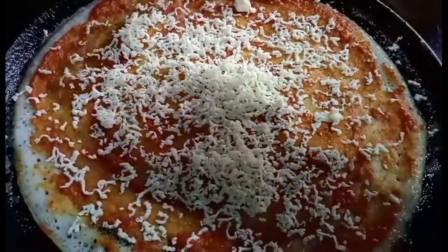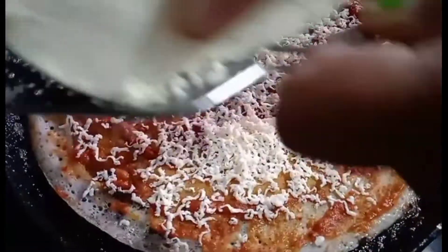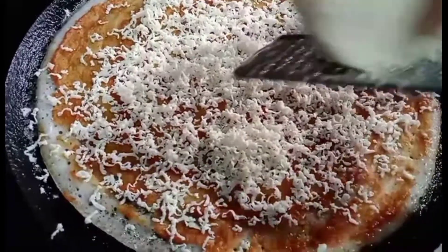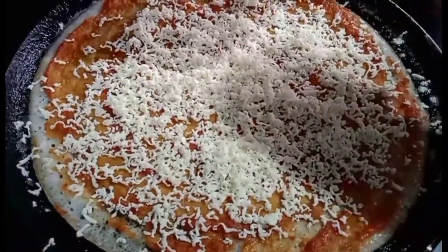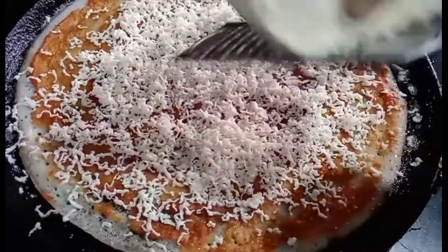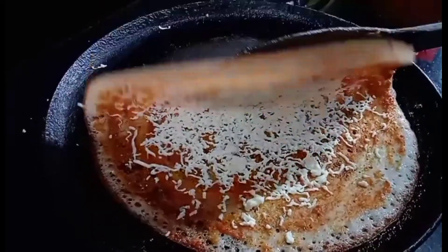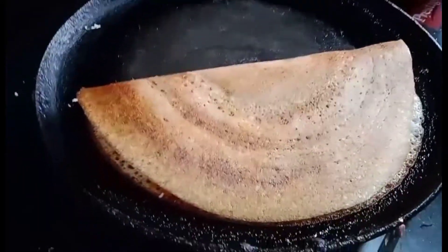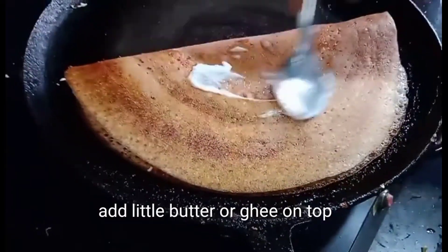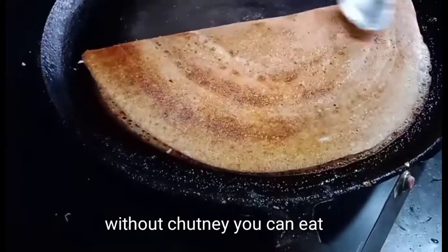I am going to spread the panneer. The panneer is also spread. I am going to turn the panneer. The batter is perfect. The panneer is perfect.